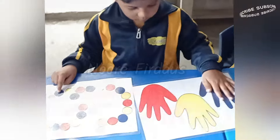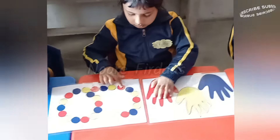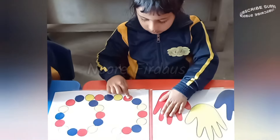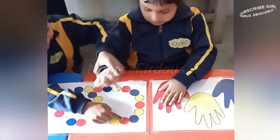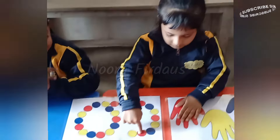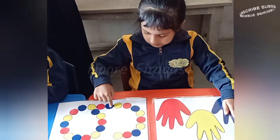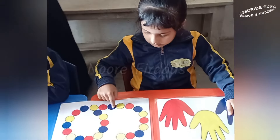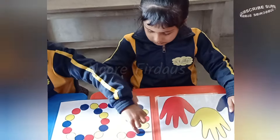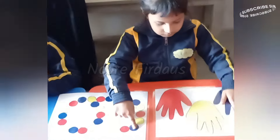You can see that the student activity is in two parts. The student will match this — it is a bilateral activity, so both hands and brain will be used. This way you can also create a design and do this activity.